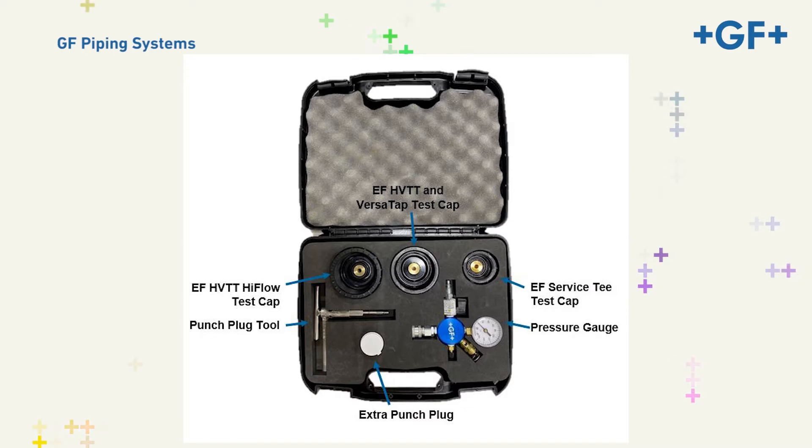This multi-purpose pressure test kit includes three pressure test caps: one used for the EF high-volume wide-body tapping tee and the VersaTap fitting, a test cap for use on our EF service tee, and a third test cap used for the EF high-flow HVTT. It also includes one punch plug tool, one pressure test gauge, and one extra punch plug.